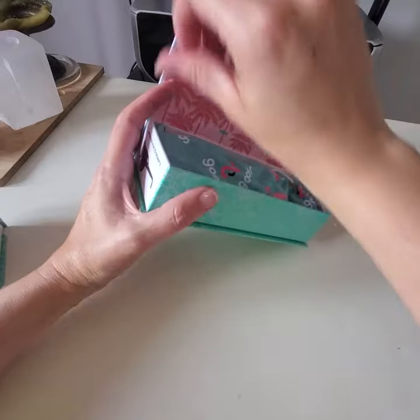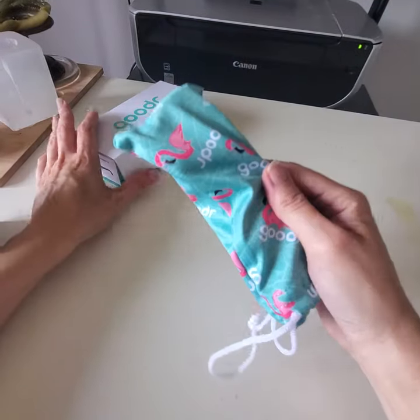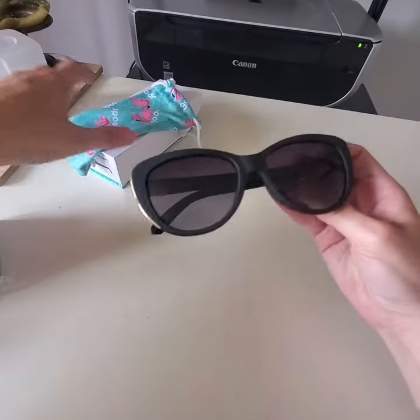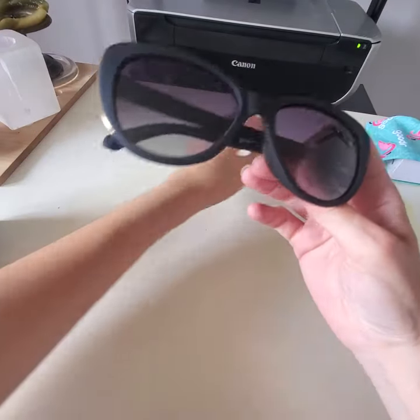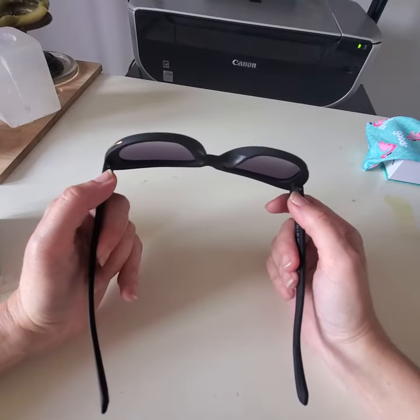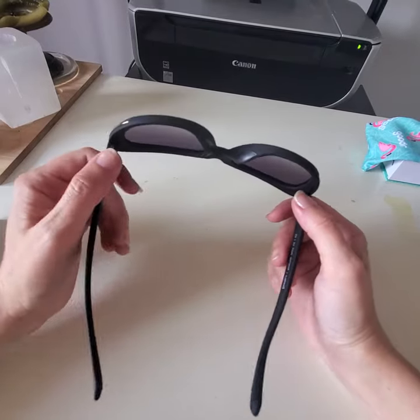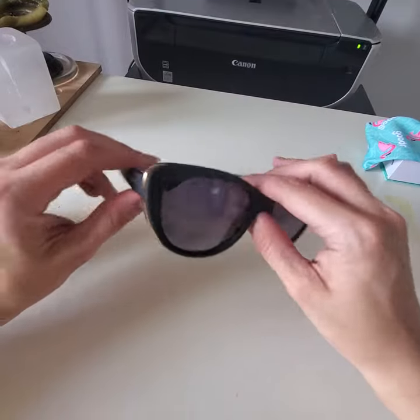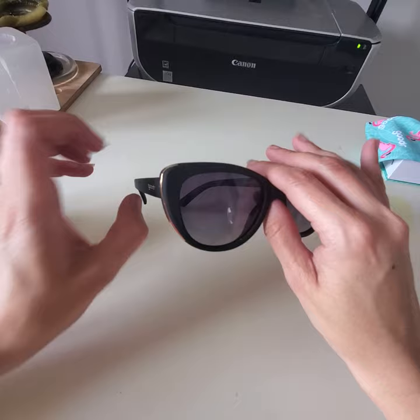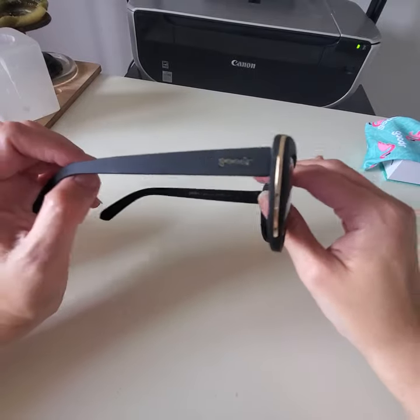The other pair I got is called Breakfast Run to Tiffany's. This is the same frame as the one I have in my car, except that one is pink. The version I have is called Stop to Smell the Rosé — it's the same frame, just pink with the pink lens. And so, here it is.